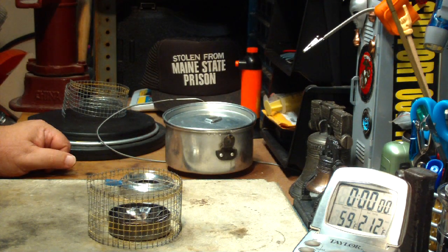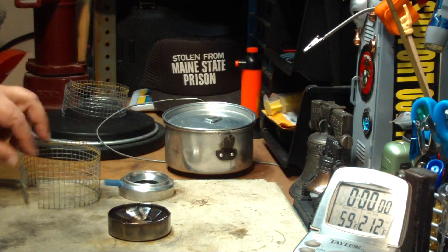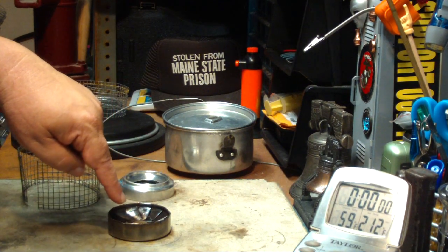Hi, Hiram here. I'm going to do another test here that's pretty much the same as the last one I did. This is with the Flat Cat Gears standard stove.